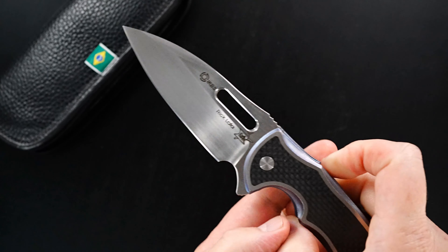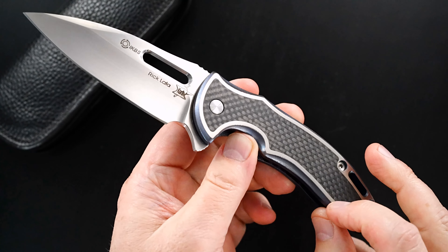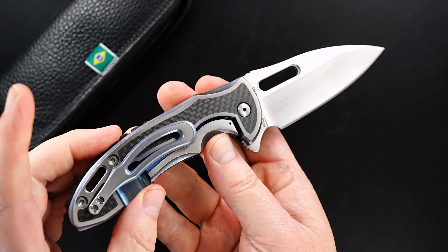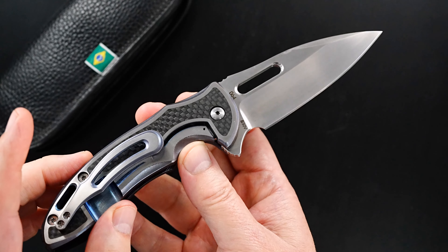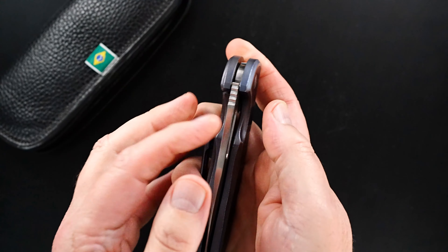This one is pre-owned in mint condition. Carbon fiber, and that's anodized aluminum — it's somewhere between blue and purple. I hope that's coming through in this video. It's a little more blue to the eye, I guess, so let's call it blurple.